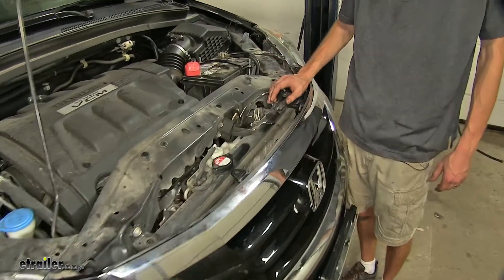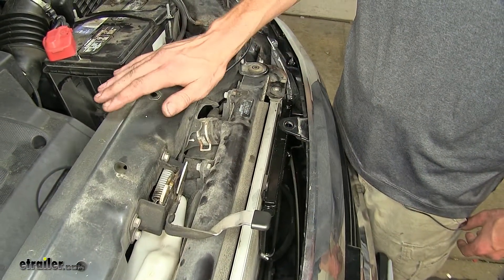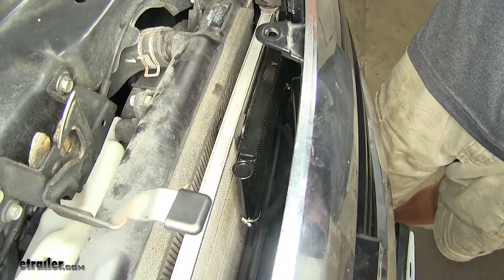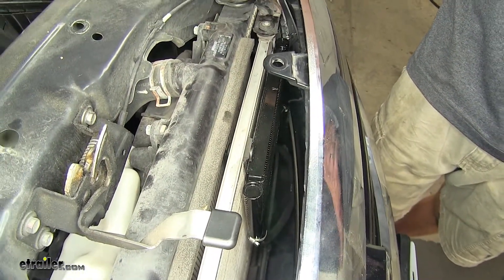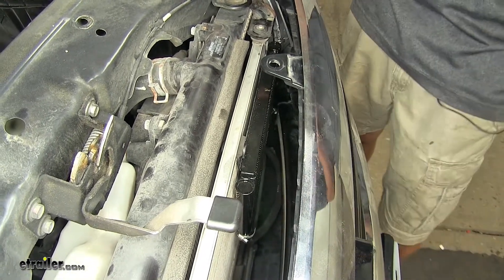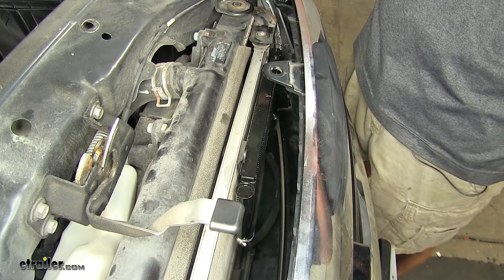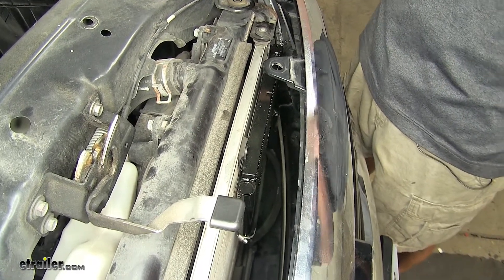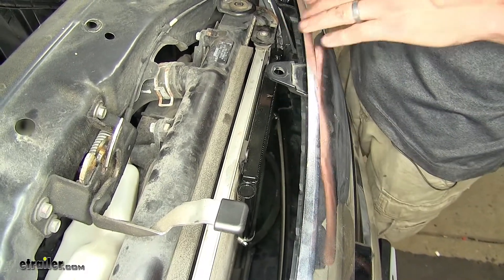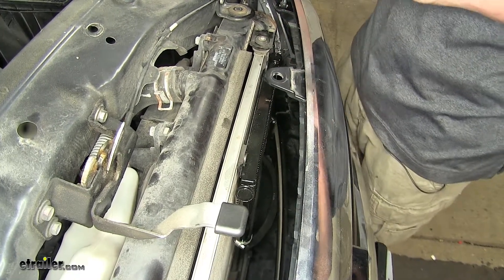Here's what our transmission cooler looks like installed. For video purposes, we've left off our radiator cover panel so you can see what it looks like. The reason you're going to want an auxiliary transmission cooler on your vehicle is because the number one killer of automatic transmissions today is heat. By adding an auxiliary transmission cooler, you can help lower the operating temperature of your transmission, extending the life of your fluid and the overall life of your transmission itself.